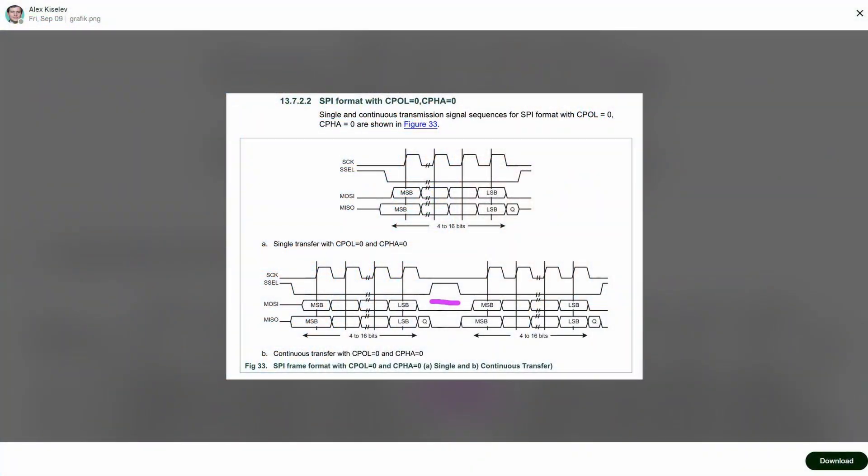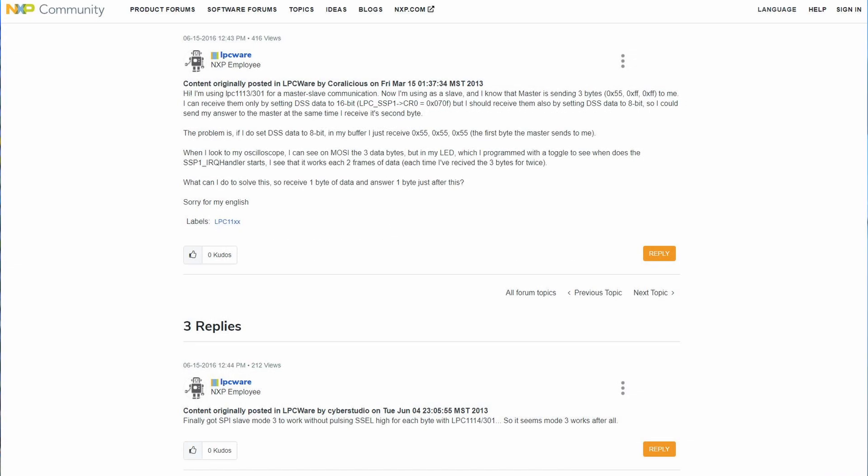As Alex got further into the firmware development, he realized the SPI slave implementation is really wacky. You have to chip select every byte sent, or he could bit-bang the SPI slave rather than using hardware features. This weird SPI implementation makes it really painful to implement SPI master code on another microcontroller. The microcontroller is just not a great fit for this application. We'll stick with it for this project, but the board will almost certainly need to be iterated for a change of microcontroller in the future.